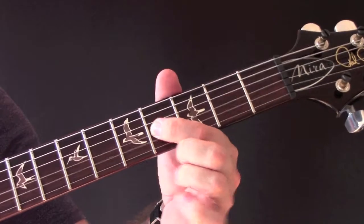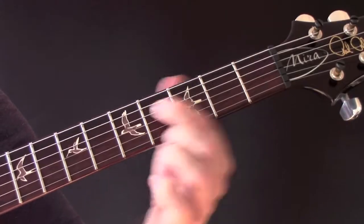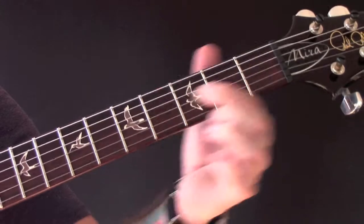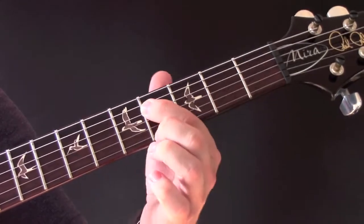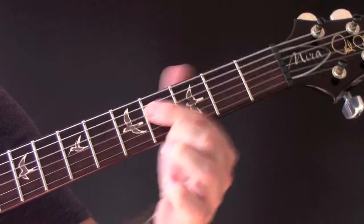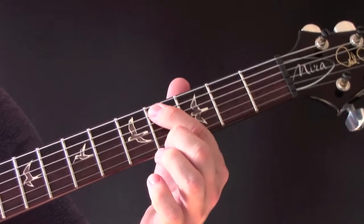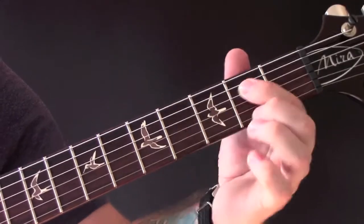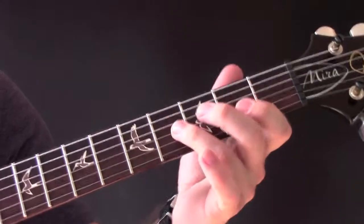So, G-string, then we go to... Let's do that again, slowly.